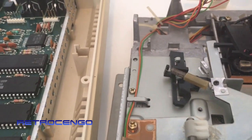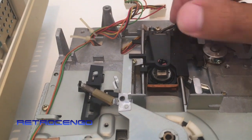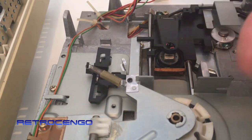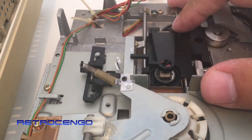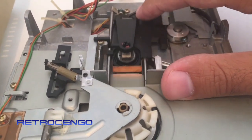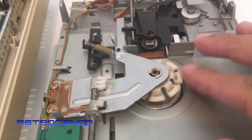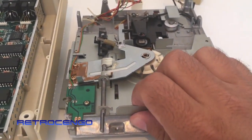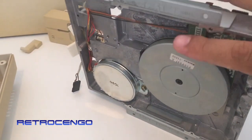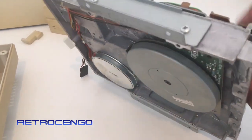...they have to be cleaned with some alcohol and they have to move freely. I've cleaned them and given them a little grease — not that much, just a little tad — so it moves more smoothly. This one has to turn free, and this wheel on the underside here should also turn pretty easily, as you can see.